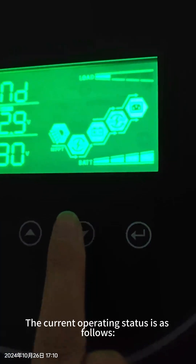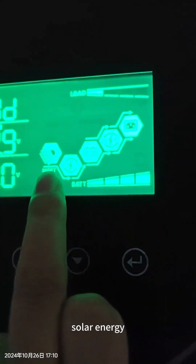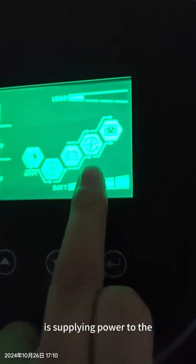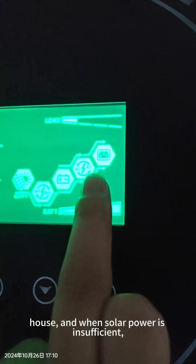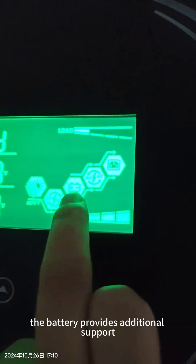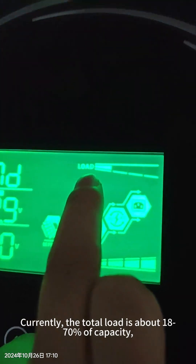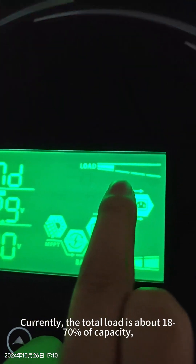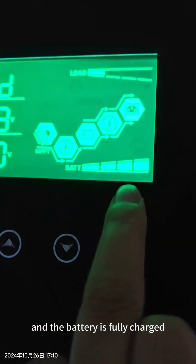Right there, and now the working structure is here: the solar powers the house, and when the solar is not enough, the battery will power together. The total load is just 18%, 17%, and now the battery is fully charged.